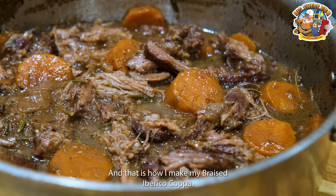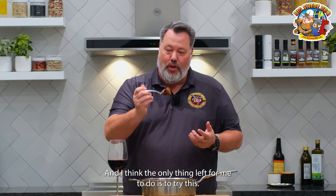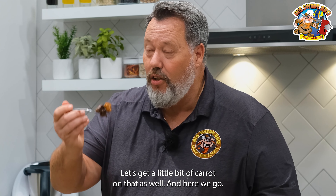And that is how I make my braised Iberico Coppa. I think the only thing left for me to do is to try this. Trust me, it just smells amazing in the kitchen. So here we go — let's get a little bit of carrot on that as well. And here we go. So rich, so flavourful.